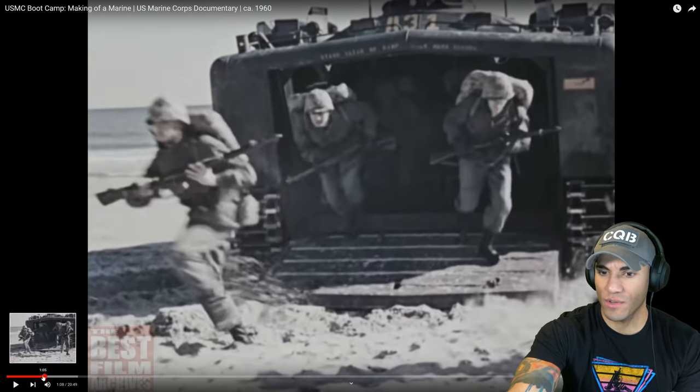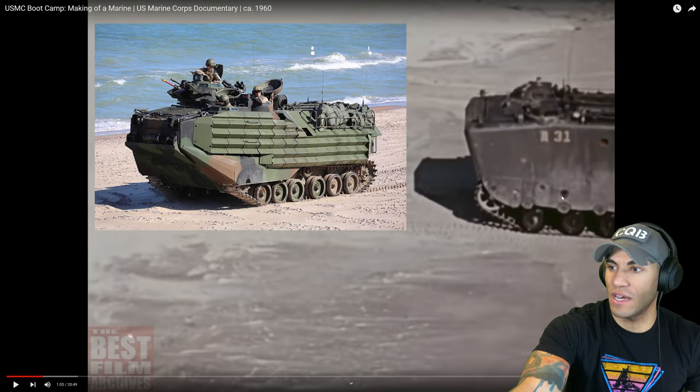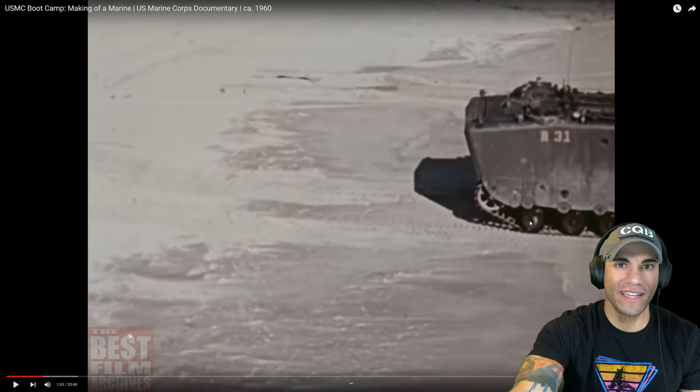Oh, I have never seen these before — these look really freaking cool. It's like an old school AAV, which is like the amphibious vehicles we had when I was in the Marines. I've not seen these before. Definitely an improvement to what we saw in World War II.